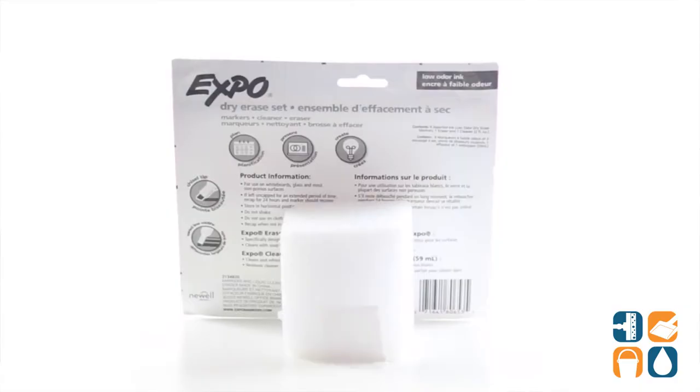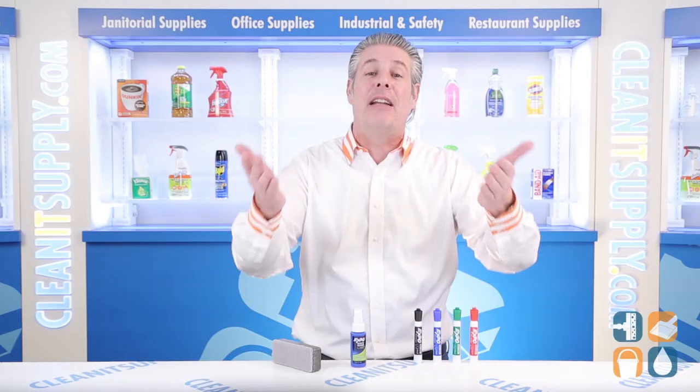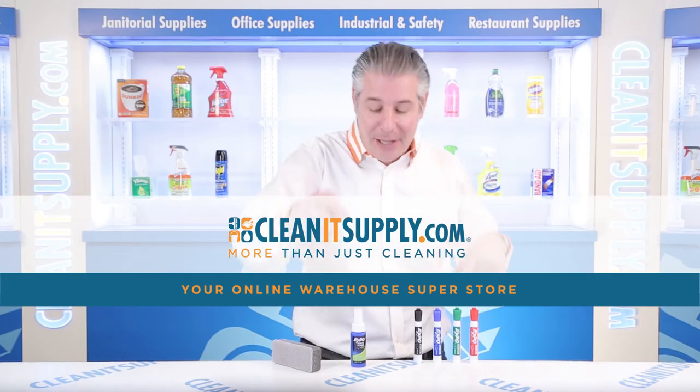And there you have it, this is the EXPO 80653 Low Odor Dry Erase Marker Starter Set Detail Product Breakdown, available at CleanItSupply.com, your online warehouse superstore.